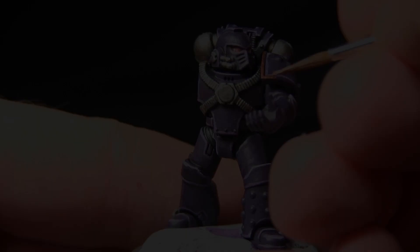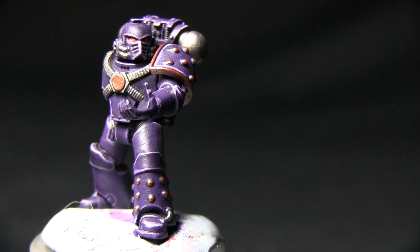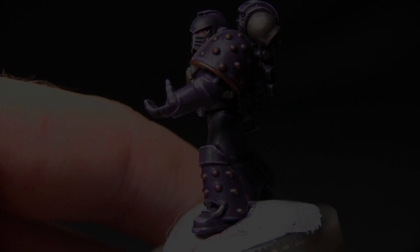Next we'll be washing over the areas we've just painted gold. As you can see, I've also painted the studs on the leg and on the shoulder pad, and we'll be washing over these areas with Agrax Earthshade.